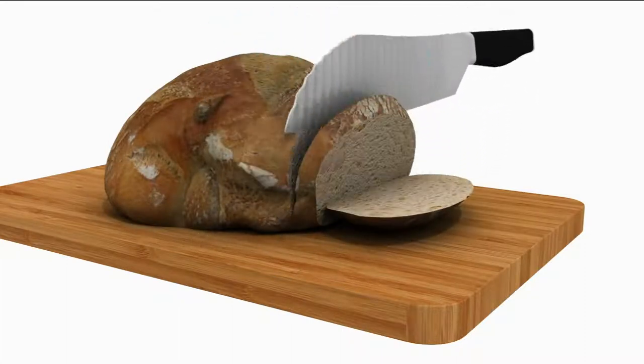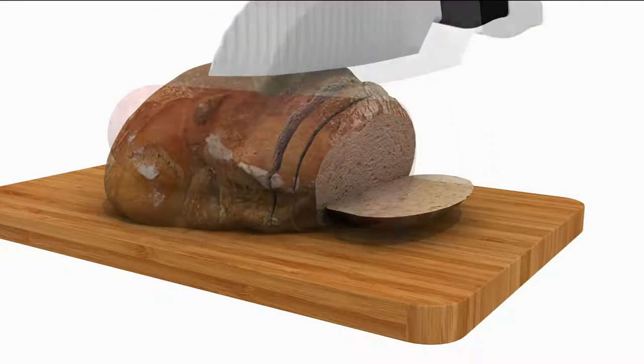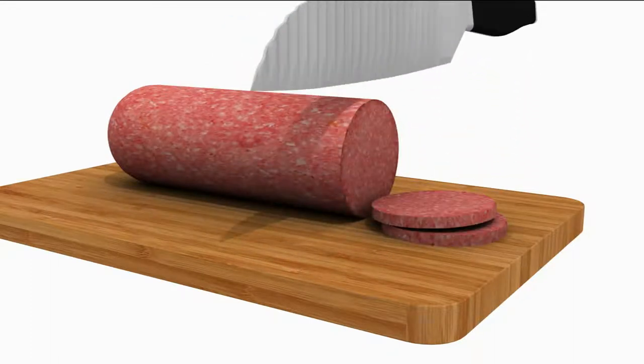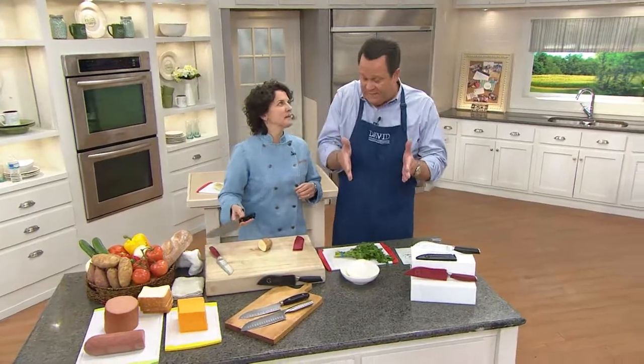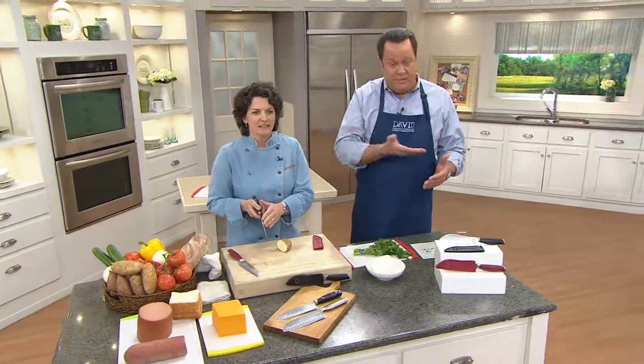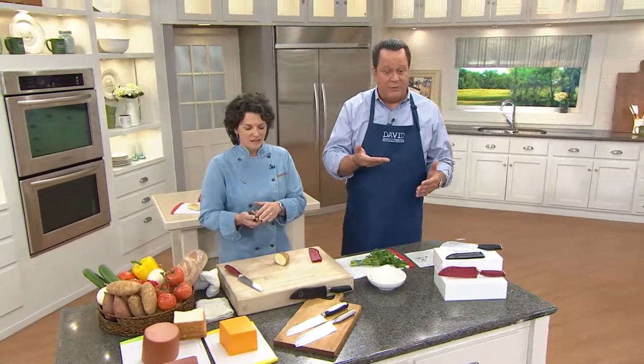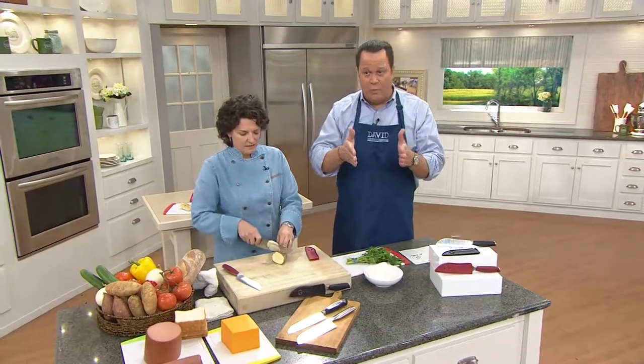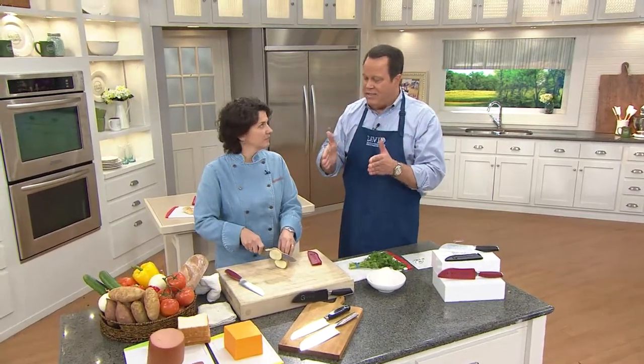As you look at this animation, you can see that less of the knife is actually coming in contact with the food — less of the sides of the knife. Because obviously the edge has to come in complete contact with the food to cut it, but the sides of the knife have less contact with the food. Therefore, it's less likely that the food is going to stick.